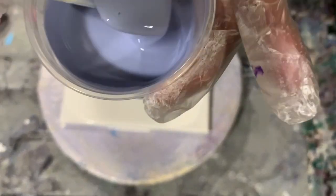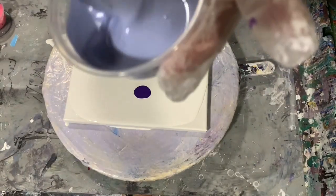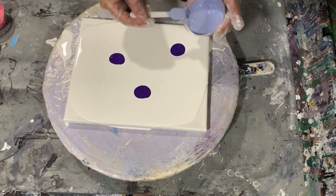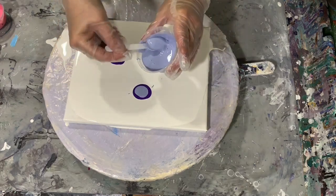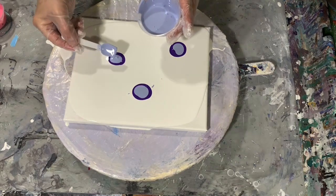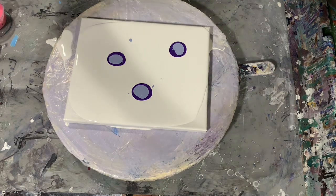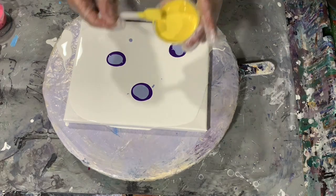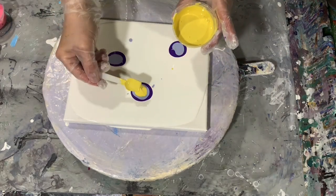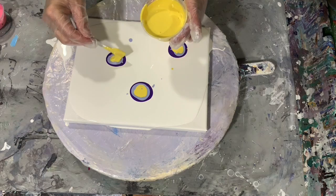The second color I'm using is a really pretty lavender color. That is the Color Art Primary Elements and it's called Sweet Lavender. The third paint I'm using is also the Color Art Primary Elements — it's two of them combined: the Indian Spice and Sunburst.